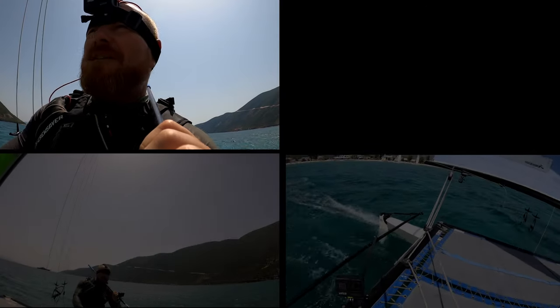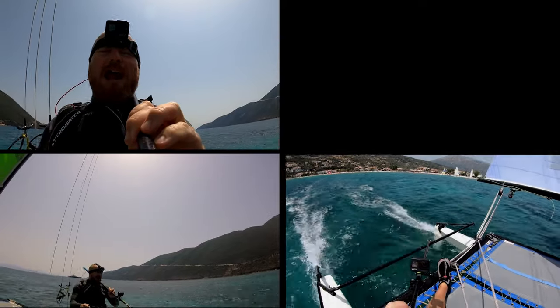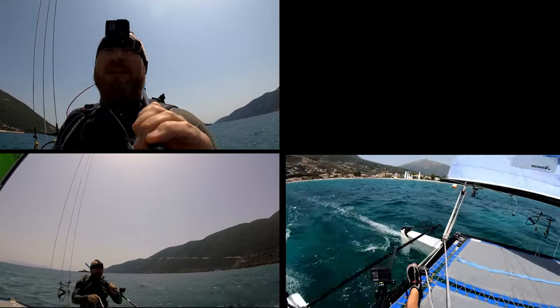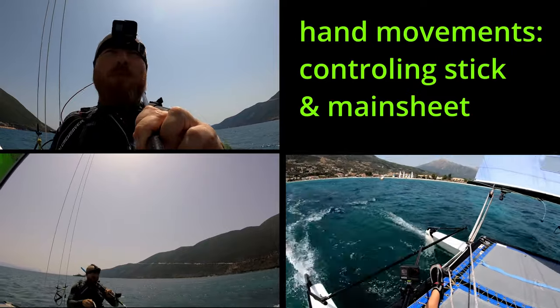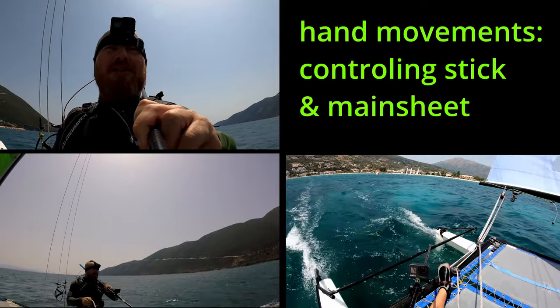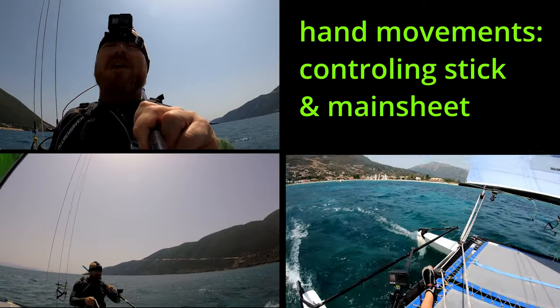Hello, it's Joe here for Joyrider TV, back on the 16 solo with a brand new camera angle. We're looking at stick cam — this is under the banner of making a video about hand movements, so if you want to know how I'm controlling the mainsheet and the tiller extension and everything else, you've come to the right place. Let's go.